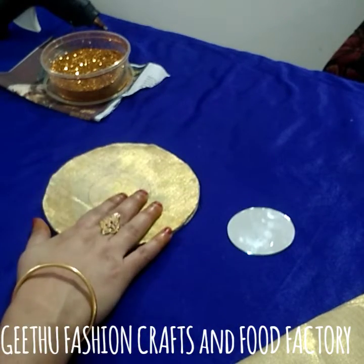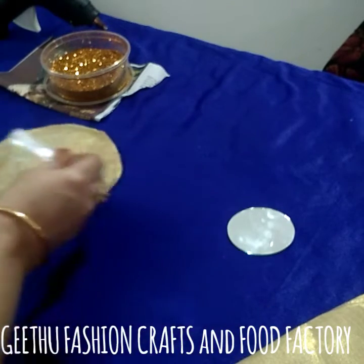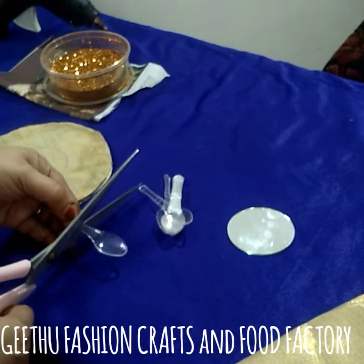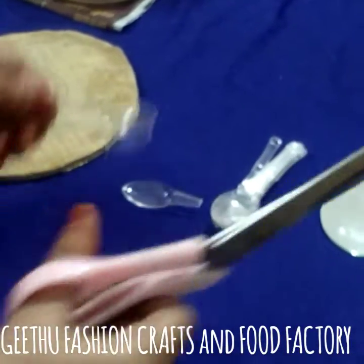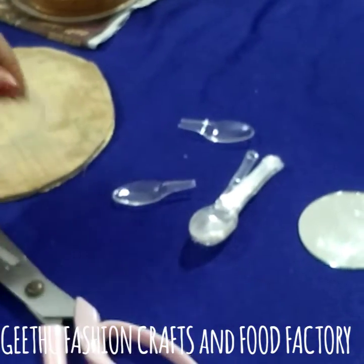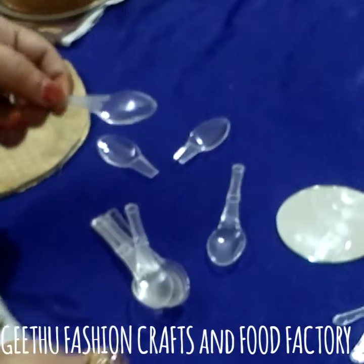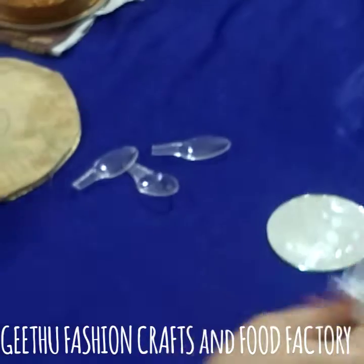Now we are going to make a spoon. Now we are going to cut the spoon. We are going to make it to the top and cover the top. Let's check it out.